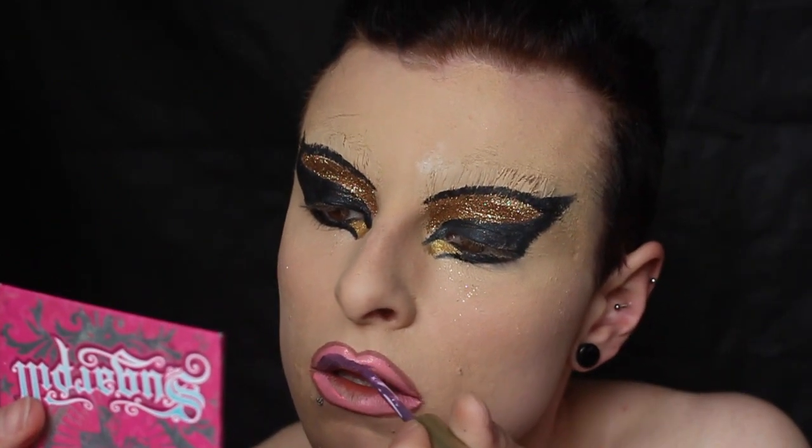Matte liquid lipsticks work best for this, but just use what you have. Then I'm taking my mid-tone shade, which is a slightly more purple, and applying that in the transition between where that pink started and nearly all the way to the middle. Blend that all together with your fingers or just rub your lips together — it will look crazy to begin with.